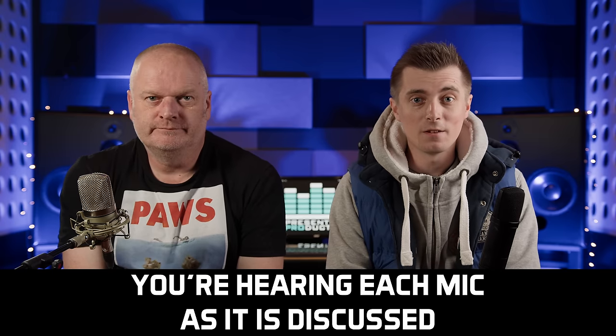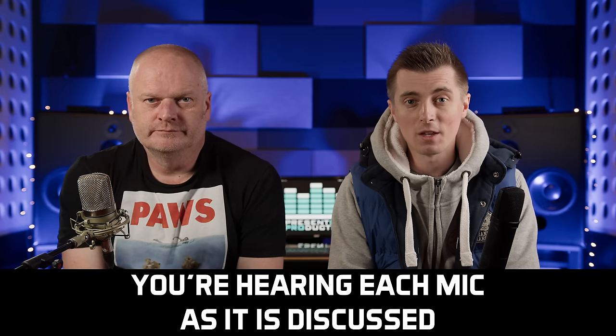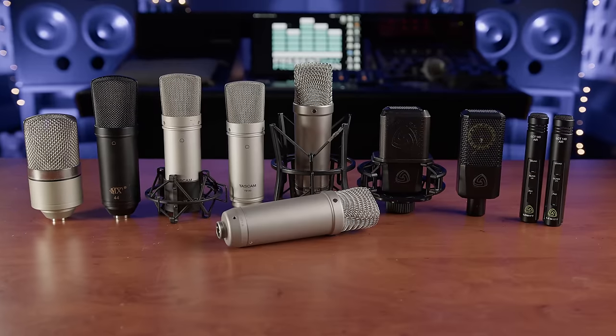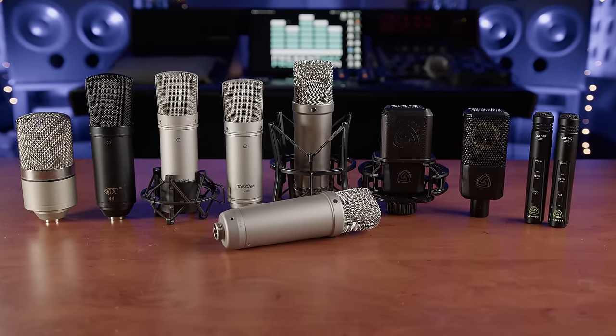In this video we look at a handful of our favourite budget condenser microphones, many of which are under or around £100 in the UK and all of which we've used for many years alongside some far more expensive studio classics.